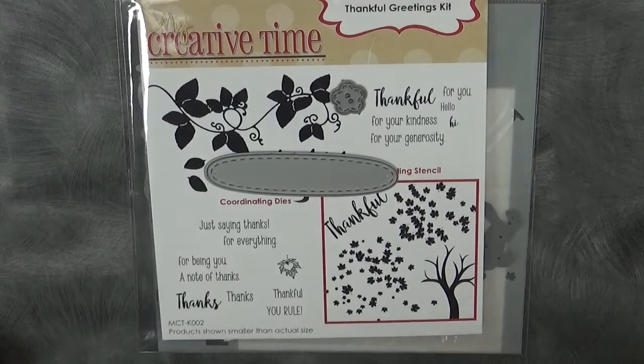Good morning everybody. Welcome to My Creative Time with Emma and also welcome to another Thoughtful Thursday. Today I have a simple card for you. I'll go ahead and go over the few items that we are using.